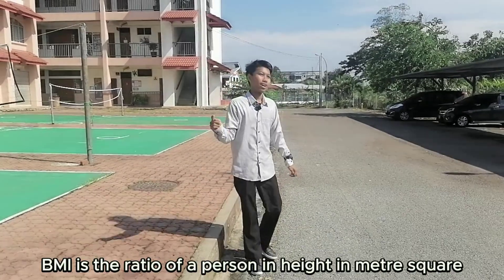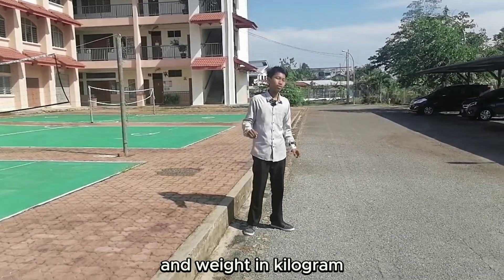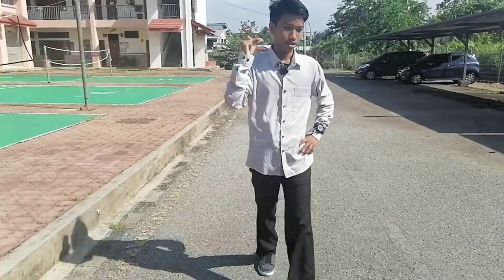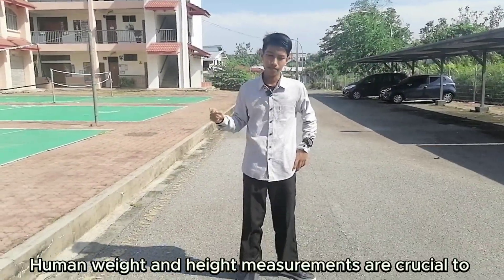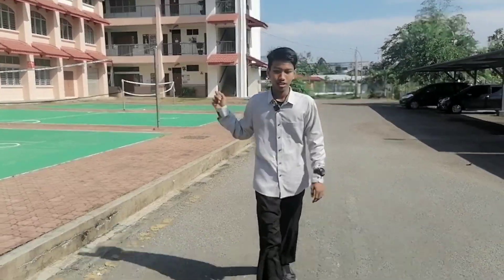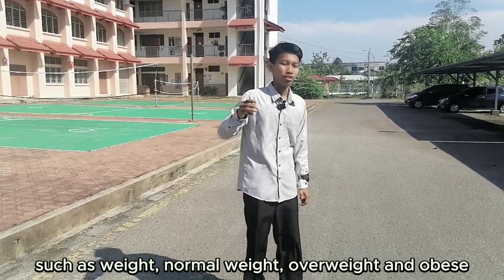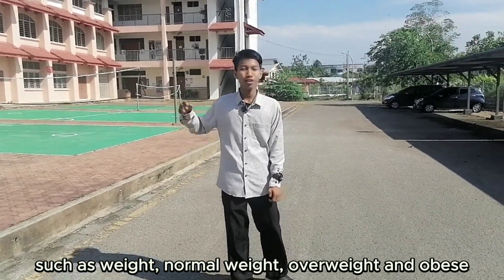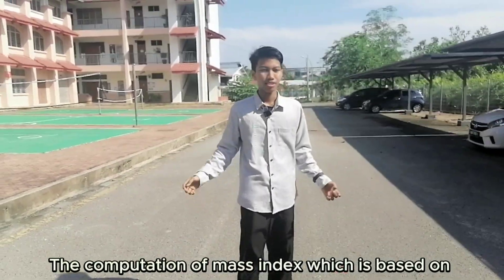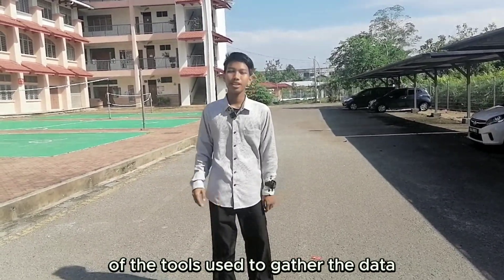I got it. PMI is the ratio of a person's height in meters squared and weight in kilograms. Human weight and height measurement are crucial to determine how healthy they are. One more thing — to determine the status of the body such as underweight, normal weight, overweight, and obese. The computation of mass index, which is based on measurement of height and weight, is one of the tools to gather the data.